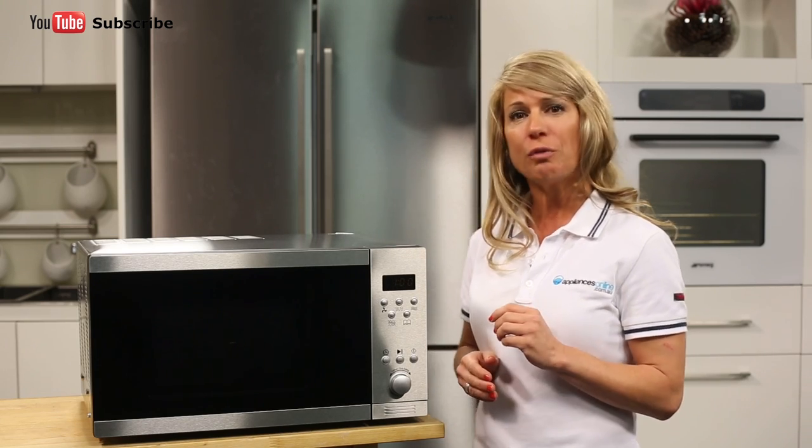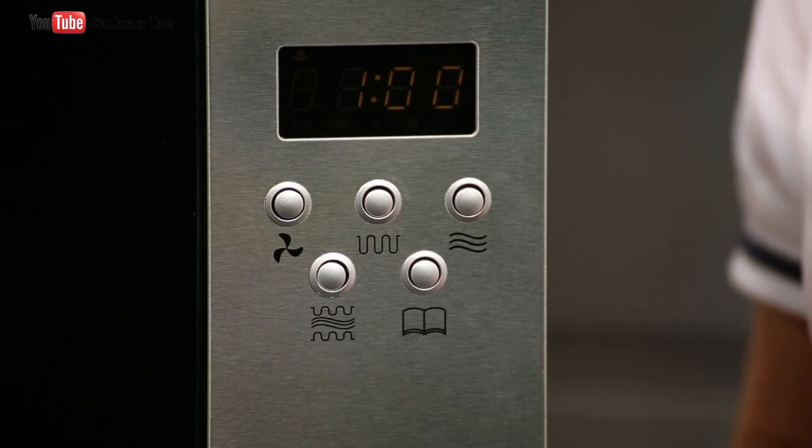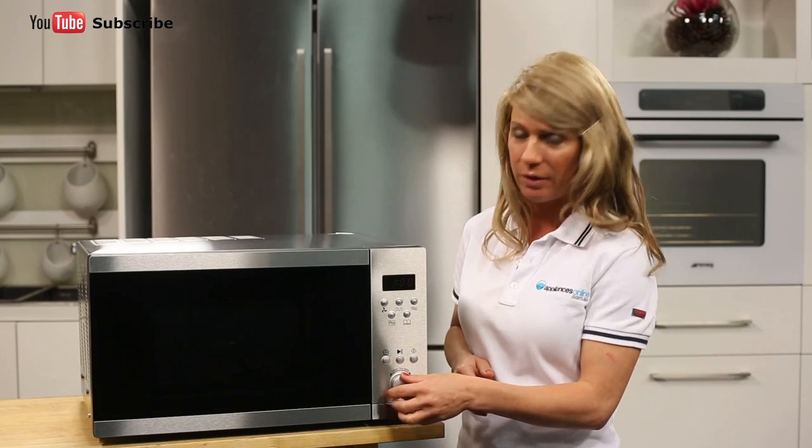The grill function is especially suitable for thin slices of meat and seafood as well as bread. To use the grill, just press the grill button until you can see the desired level in the display window. Set the cooking time by using the dial down here and then press the start button. The oven door must be kept closed when grilling to prevent cooking odours from spreading in the kitchen and so as not to waste energy.